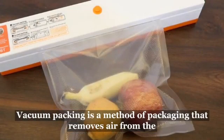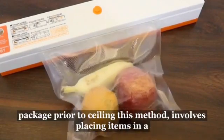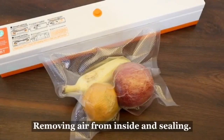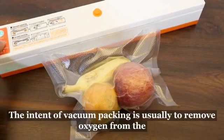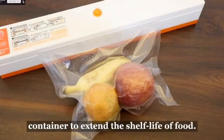Vacuum packing is a method of packaging that removes air from the package prior to sealing. This method involves placing items in a plastic film package, removing air from inside, and sealing the package. Shrink film is sometimes used to have a tight fit to the contents. The intent of vacuum packing is usually to remove oxygen from the container to extend the shelf life of food.